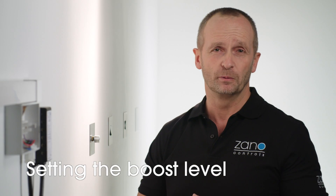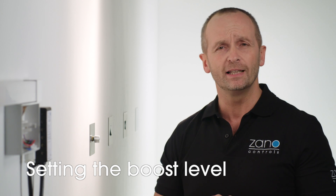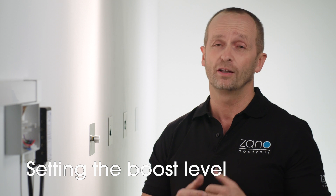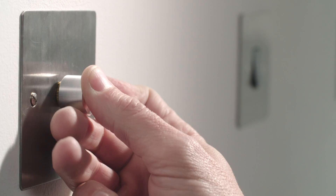So what about the boost level? We've found that some LEDs require so much energy to start up that we've added another great feature called the boost setting. If you find that the lamps do need this, simply set the start level to maximum and the boost is activated, giving the lamps an extra kickstart to get going, after which they will smoothly adjust and operate as normal.